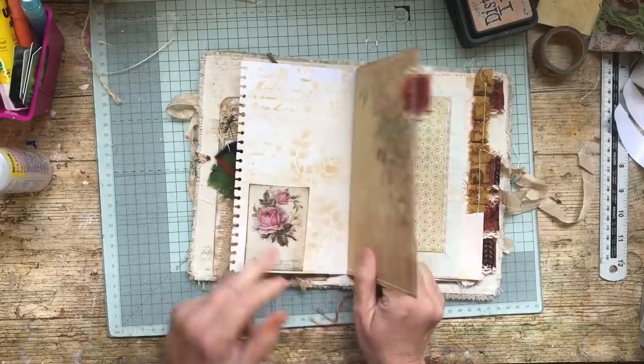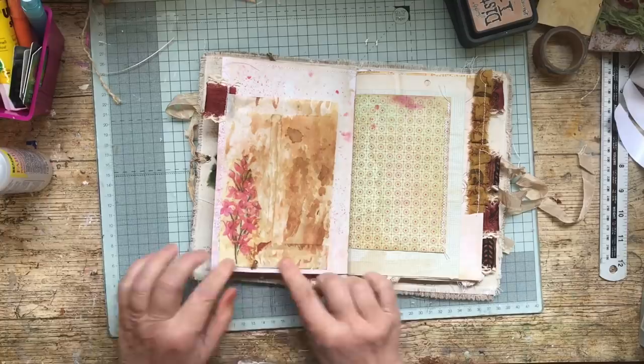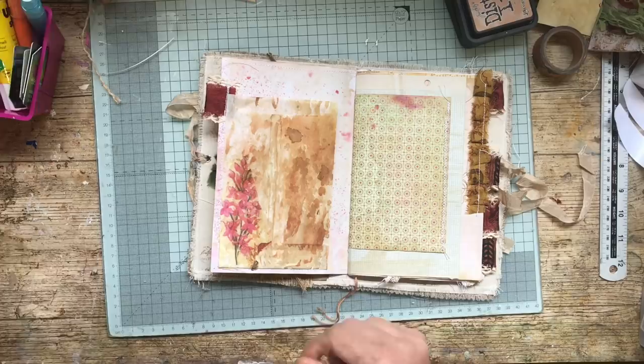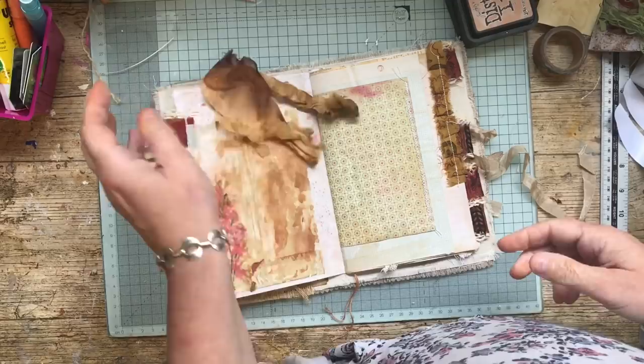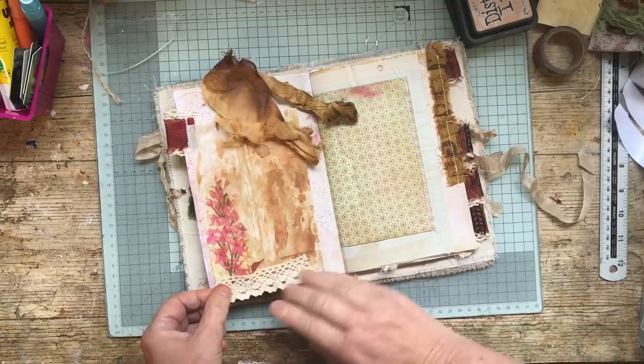It's not really lending itself to lace, this journal. I would normally put a bit of lace down here, so we're going to have to find something to go down there. Let's have a look. I know I've got this — it was all stained up with rusty bolts. It's quite nice, though not quite long enough.